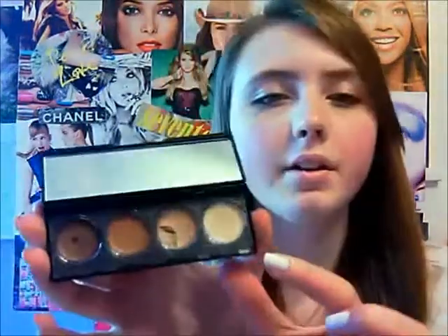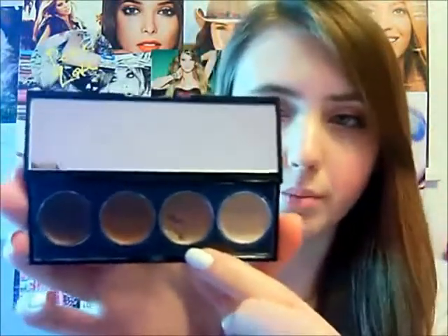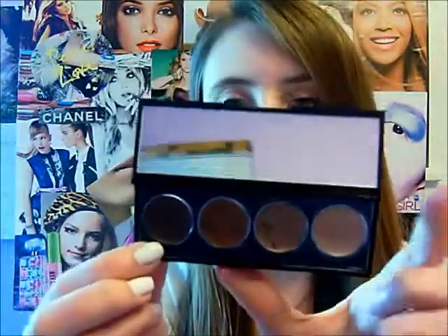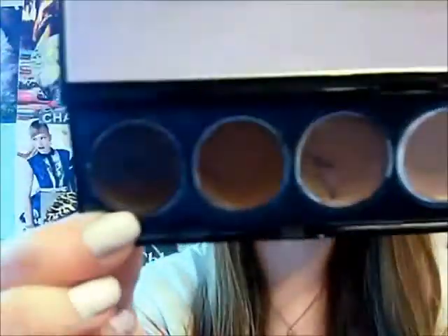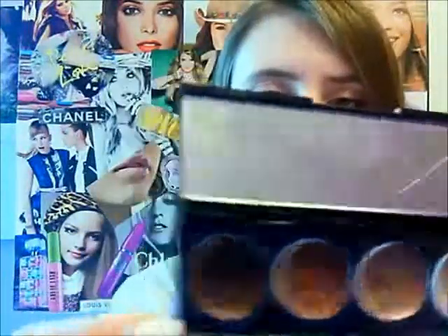So right here you have kind of like a really light nude cream champagne color, and right here you have like a nude shimmery color, then you have a matte brown, and then you have a shimmery, more bronzy, darkish brown. For some reason it looks kind of darker in here than out here, but yeah, I pretty much just did a look using all four of these colors.